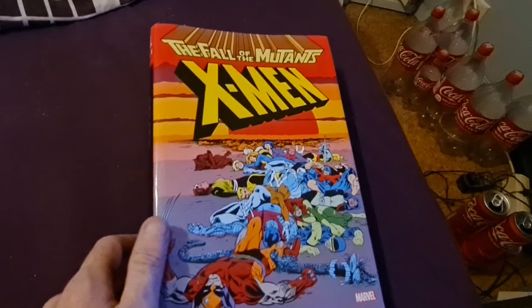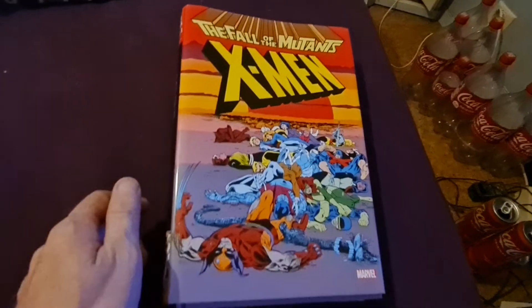X-Men Fall of the Mutants omnibus. This is the front cover. The spine. The back.